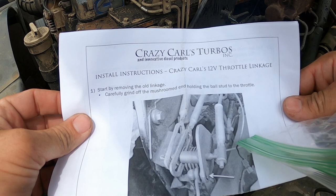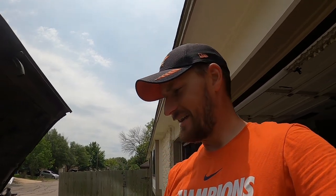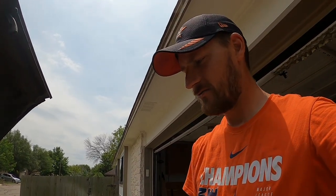What I did is I got the throttle linkage kit for the first gen from Crazy Carl's Turbo. It's $35. You can make your own if you want — I just decided $35 wasn't that much just to have it all pre-made and ready to go. I'll show you that kit in a minute, but first you have to take off the old linkage connectors.